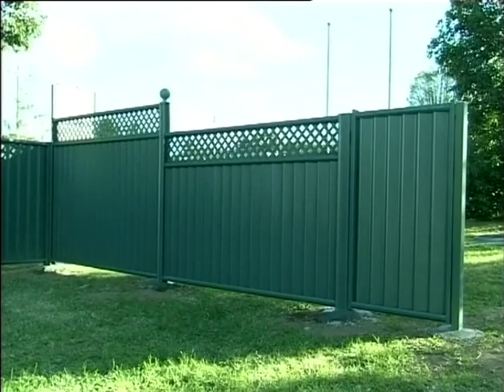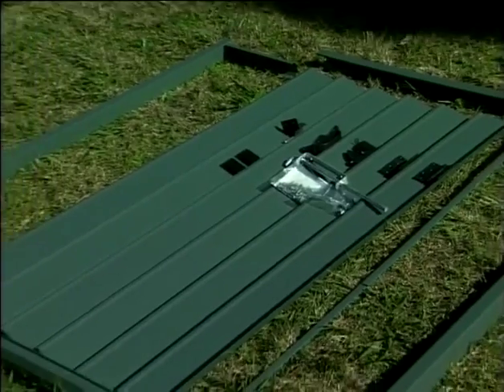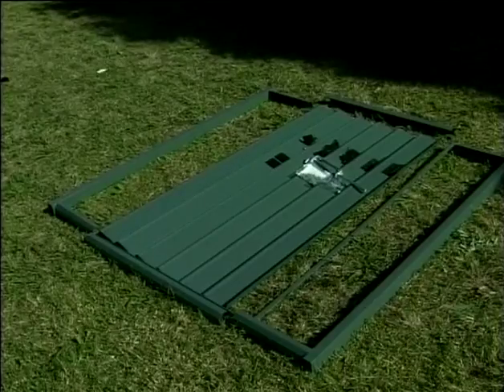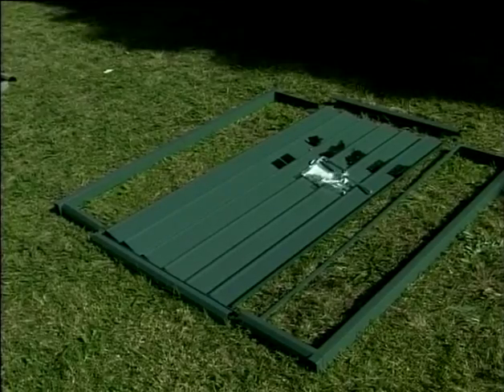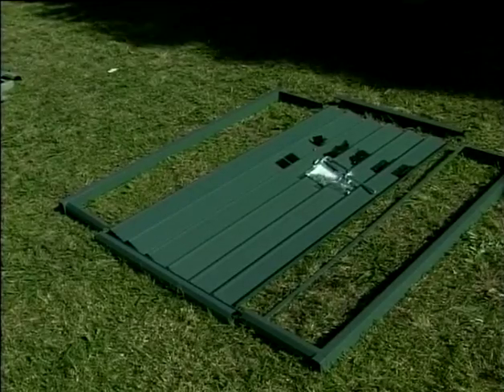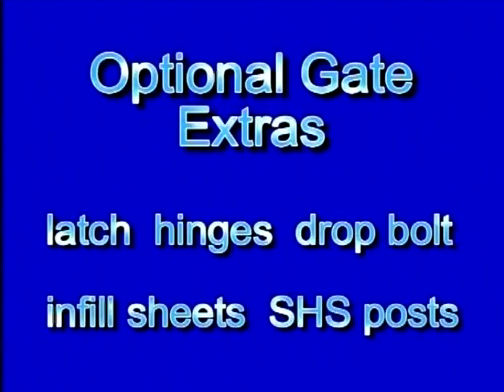The colour fence system has a complete range of gate kits to suit most needs. These can be screwed together on site, allowing you to mix and match colours and to adjust the width of the gate on site to fit the width of the gate opening. The colour fence gate kit comes complete with the following items: two styles, two rails, screws, two post caps. Optional extras to finish off the gate are gate locking accessories such as latch, hinges, drop bolt, infill sheets, and two 65x65 SHS posts.